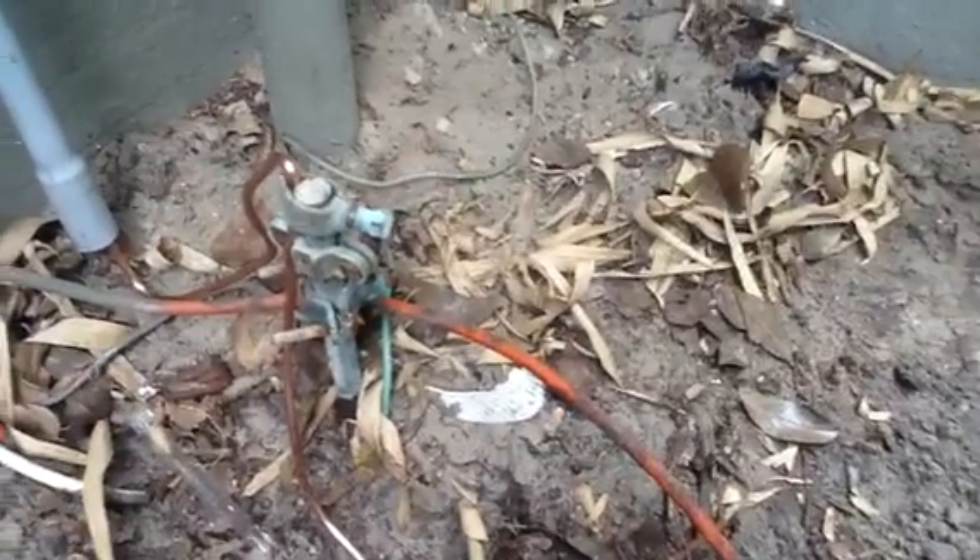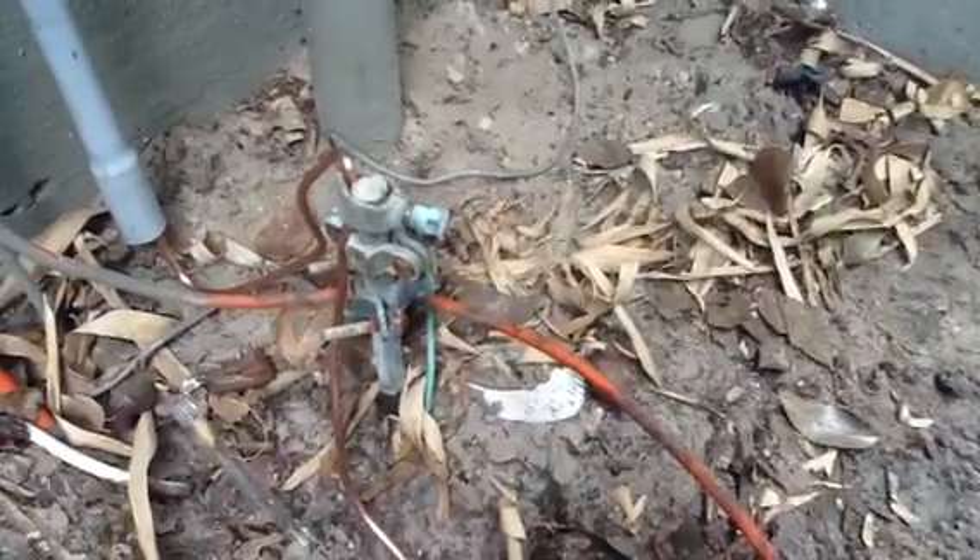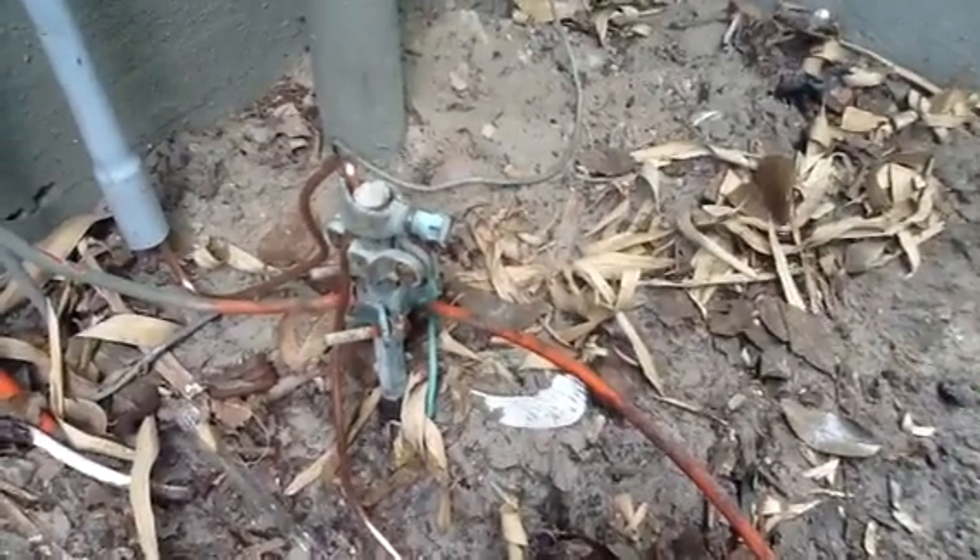I just want to show you what we actually done here — we ran a number four solid copper down to this conduit. Since they had all their cable TVs, their telephones and everything grounded to that existing rod, I went ahead and looped through that rod, and then we ran over to the other ground rod, which has to be six feet away.